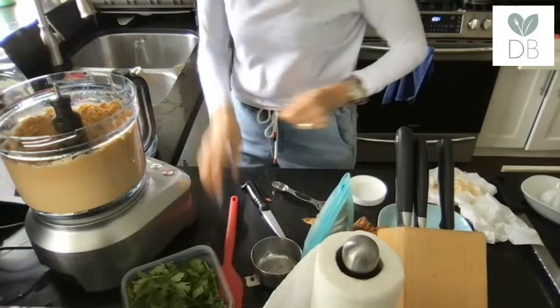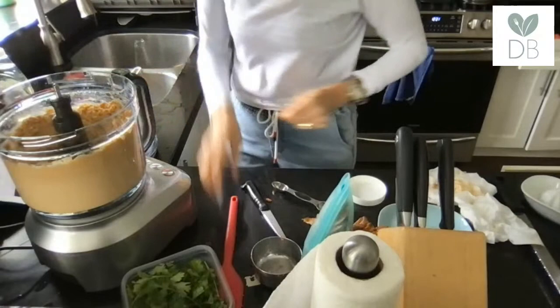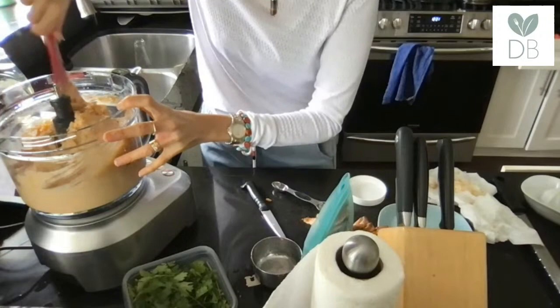Okay, it's almost there. This is when I dig in and taste and add any extra seasonings I want — usually I add a little more lime juice. I've got some Mary's crackers to try it with.